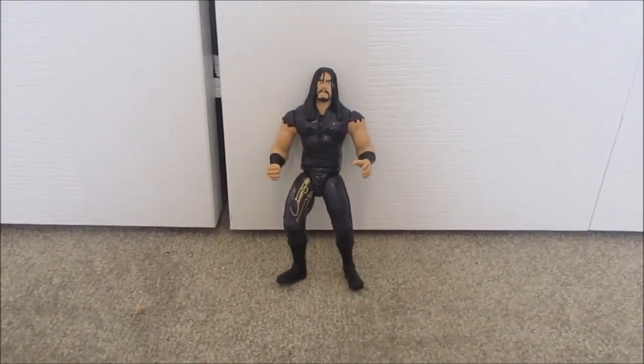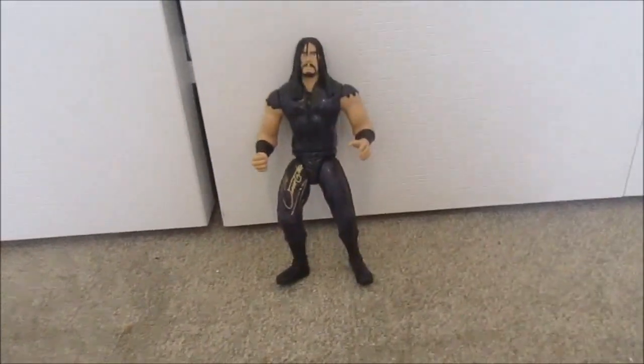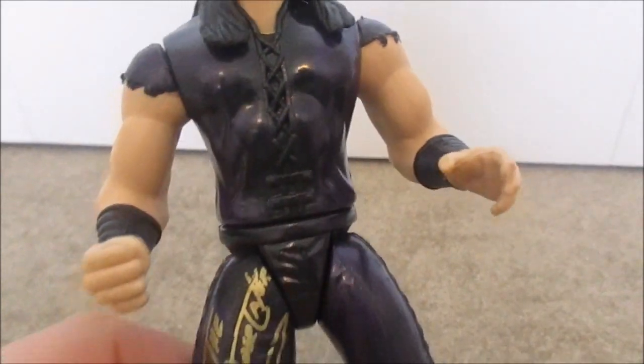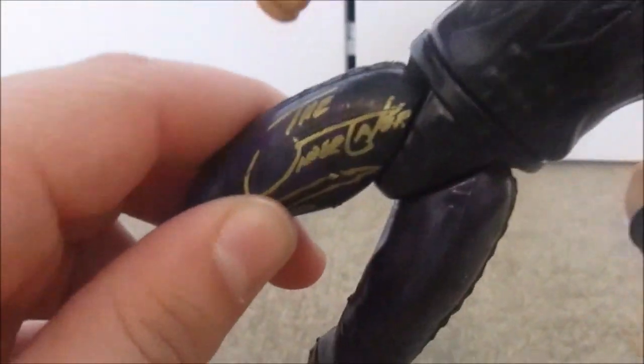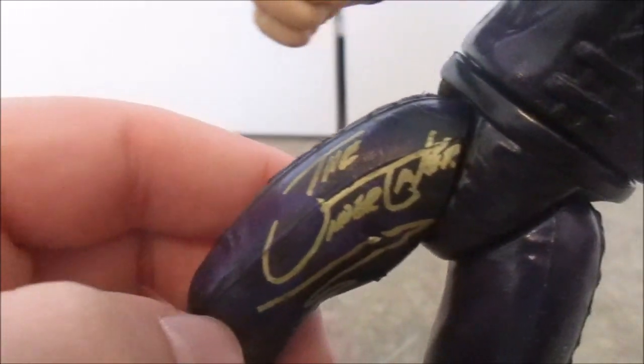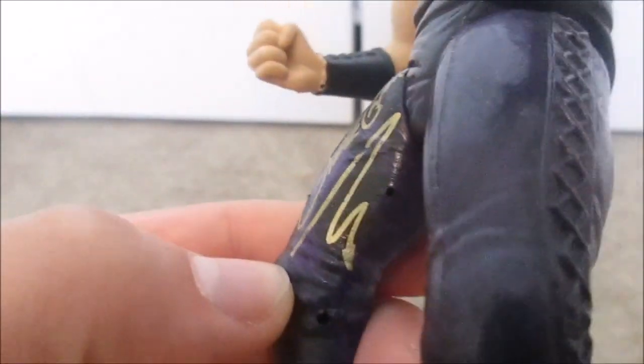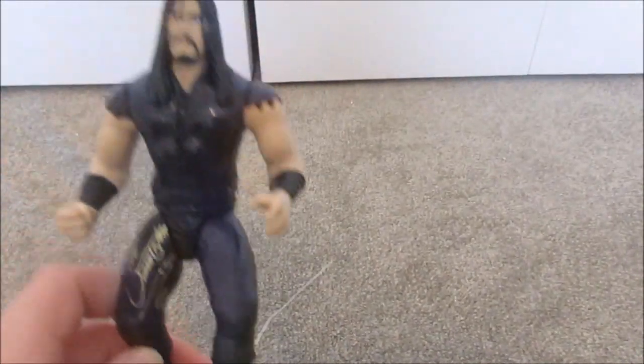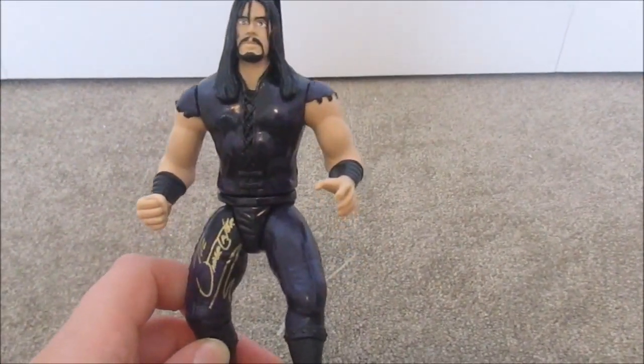Right here we got an Undertaker figure, and it's very cool — it's the old one of him with the long hair and the mustache or goatee. If you look at it closely, it's like a shade of purple. What's very cool about it is it has a copied signature of the Undertaker on its left leg in gold, so it's very vibrant on this figure. It's a really cool figure. I got this for Christmas for my brother.